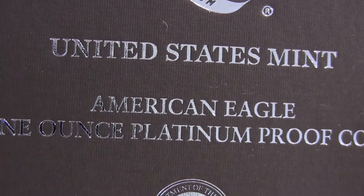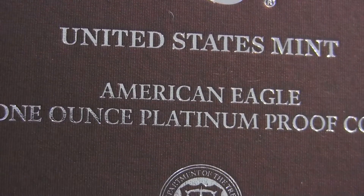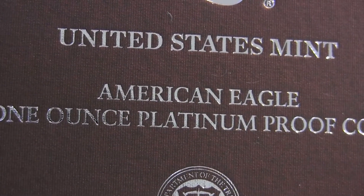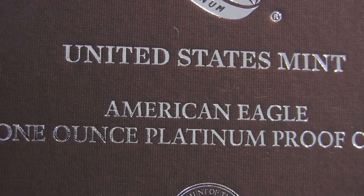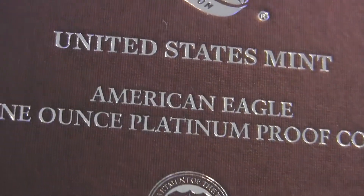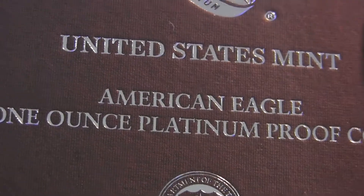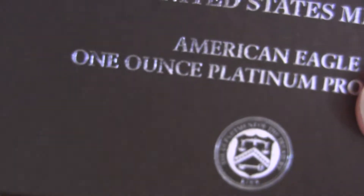Hey guys, how you doing today? I figured I'd do a showcasing of the platinum coin that everybody's been talking about. I did a video on it a couple of times, and I think one of the YouTubers, Massive Men Lead, asked if I was gonna do an unboxing or just show the coin — so I told him yes. Here's the coin.